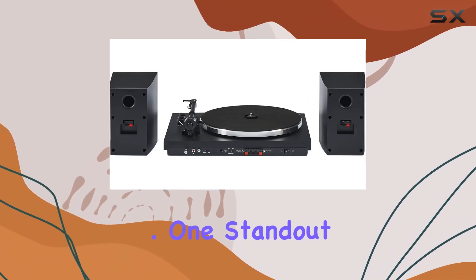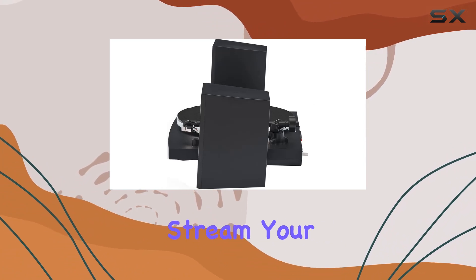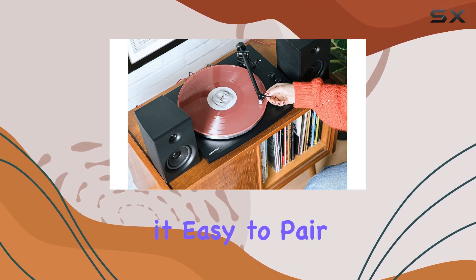One standout feature is the built-in Bluetooth receiver, allowing you to seamlessly stream your favorite music to the powerful speakers. The convenience continues with the switchable preamp, making it easy to pair with any stereo component of your choice.